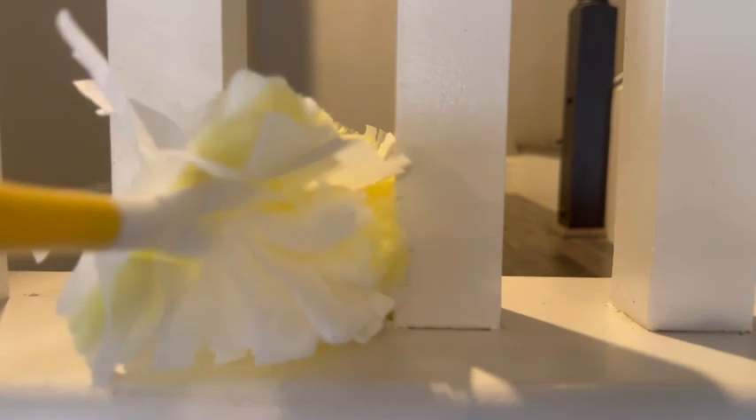And look at this — I don't have to get my hands caught in between the slats of my stairs, and it's grabbing the dust super easily, which I like.